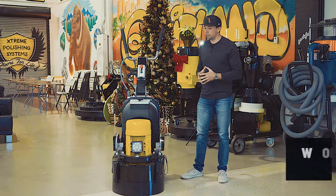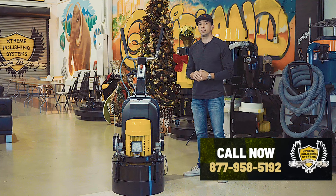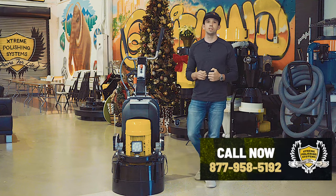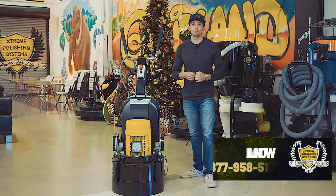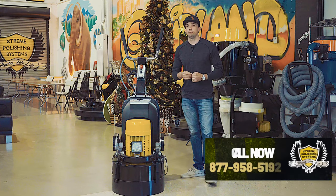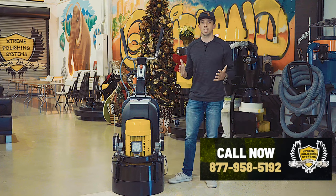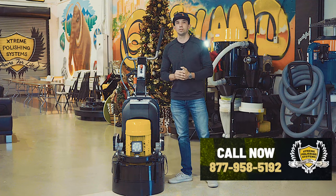As for the grinder, again it's our Peanut Mammoth, our smallest planetary gear-driven grinder — so it's not a belt-driven unit like most of our competition, which is really nice. Belts will break at some point, especially if you were to hit something in the floor, say old bolts from rack shelving. That's a big project when you have to replace a belt — you have to disassemble the gearbox completely, and there's nothing like having to do that on a job site with everybody watching you.